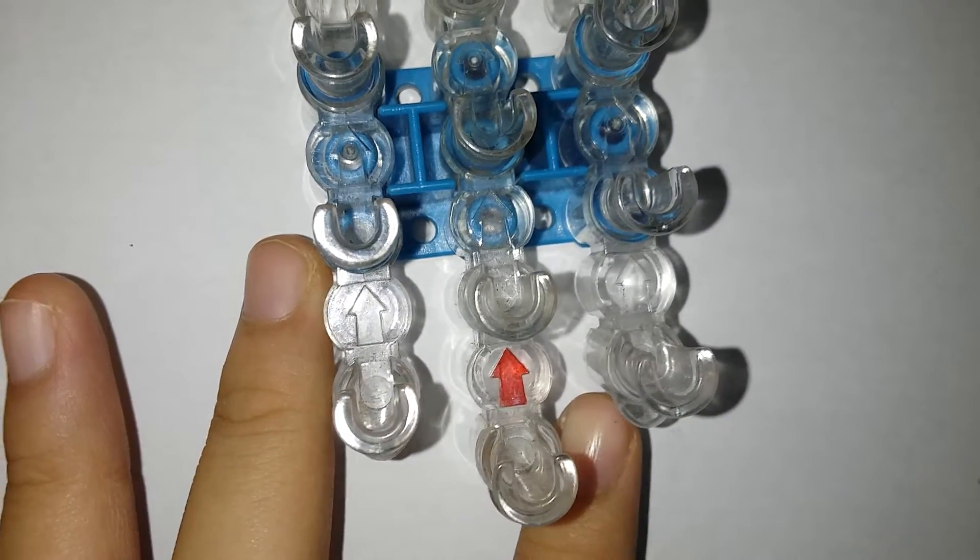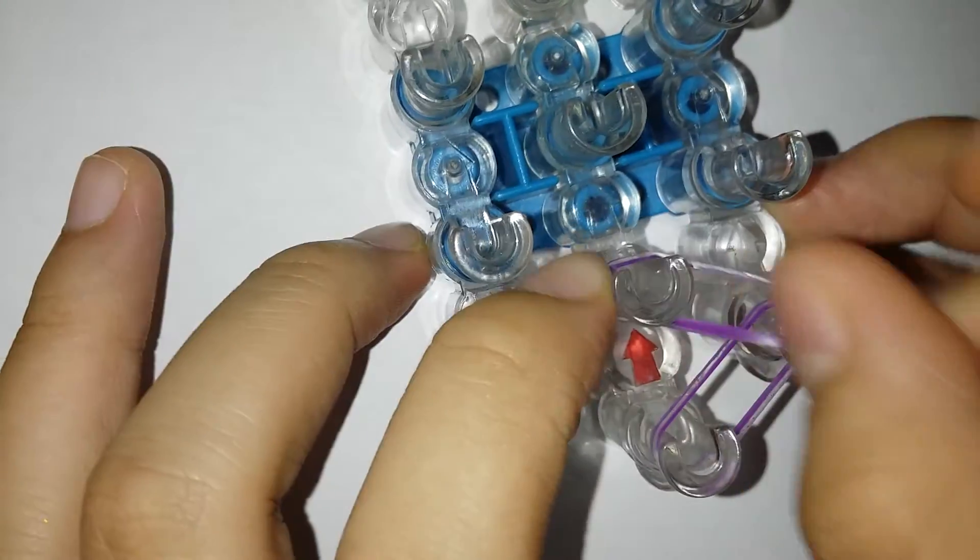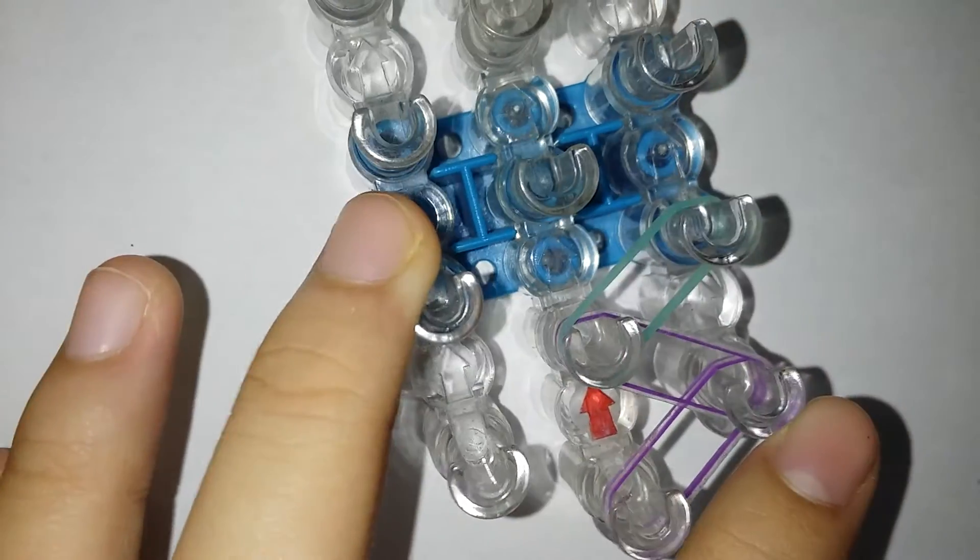I'm first gonna be using the purple sweets and I'm just gonna go there and make a normal single chain all the way up.